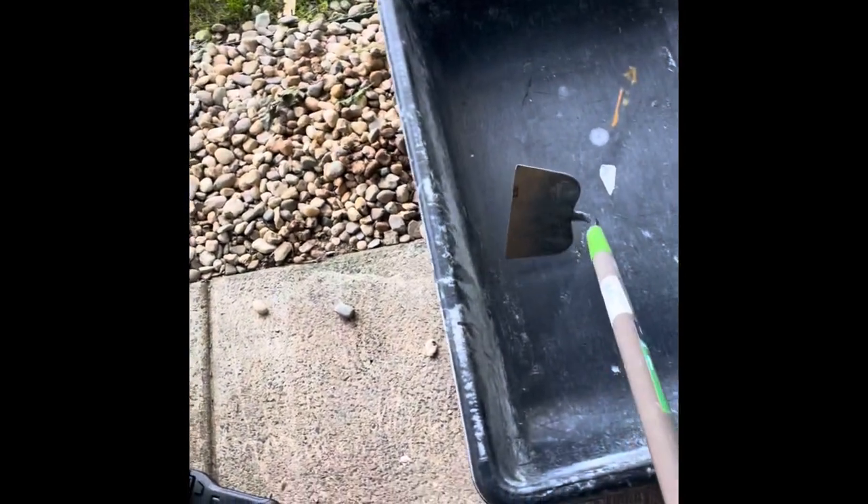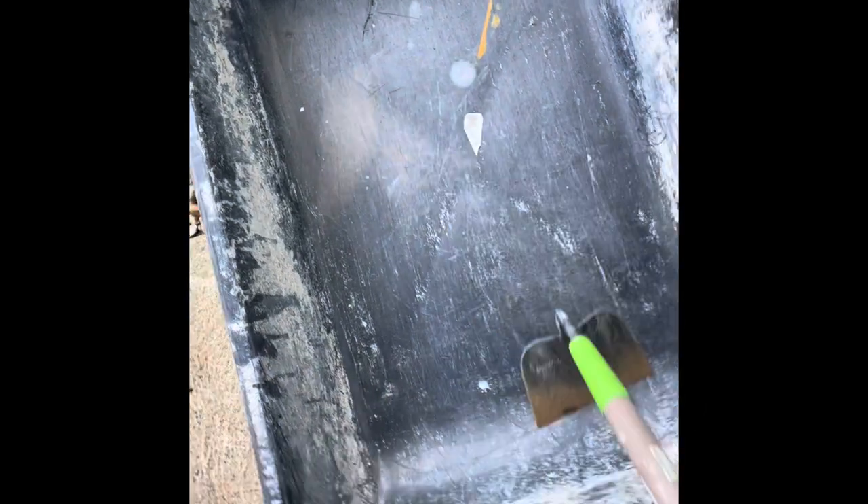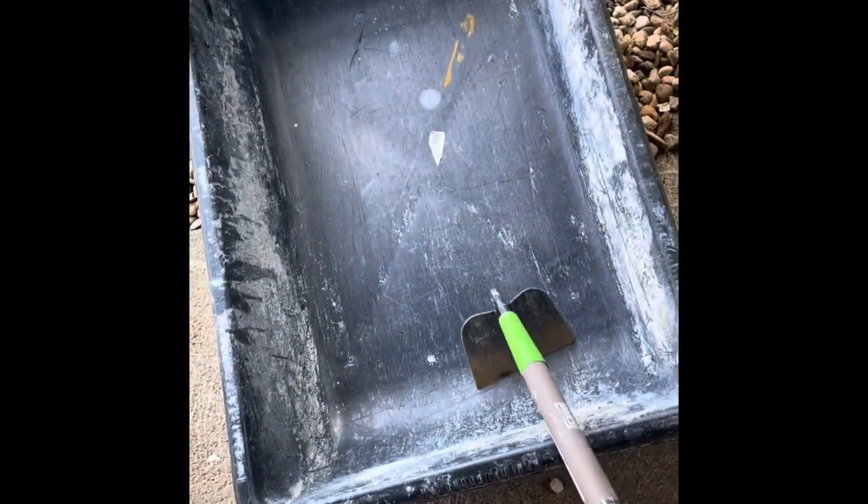I have mixed a ton of cement with a shovel before I realized that the hoe is the way to go. The rounded corners of this mixing tub also make this job a lot easier.